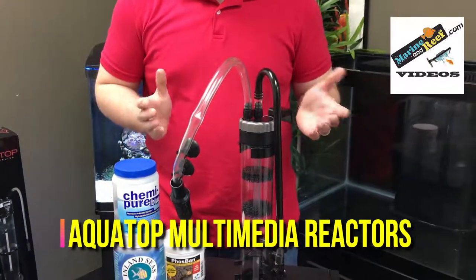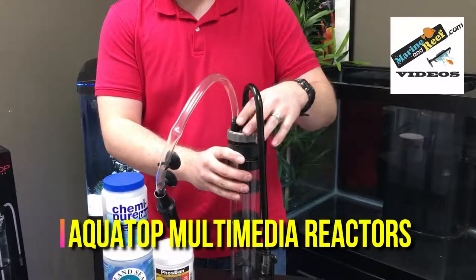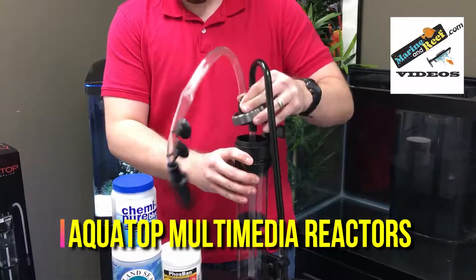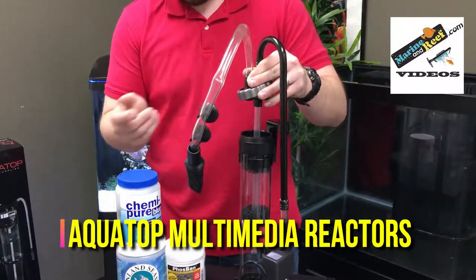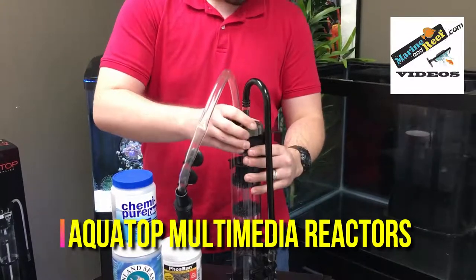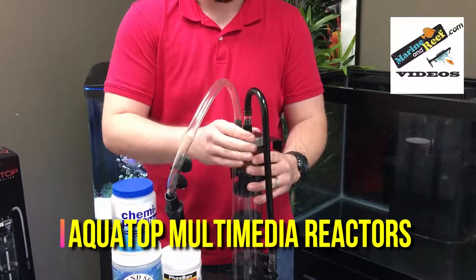To use these reactors, you're simply going to unscrew the top. The larger has a flip bracket design, but it's very similar. You then can open up the top of the media reactor, pour your media in, and secure it. There are some sponges included so that will keep your media firm if it's a media that shouldn't tumble or move around.